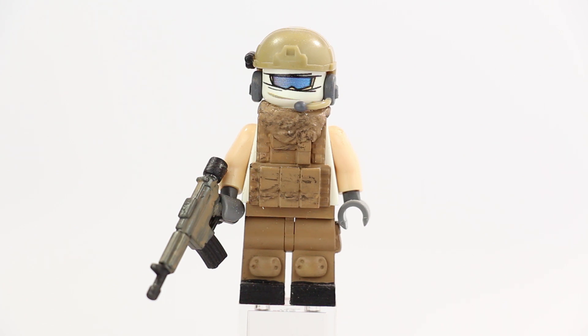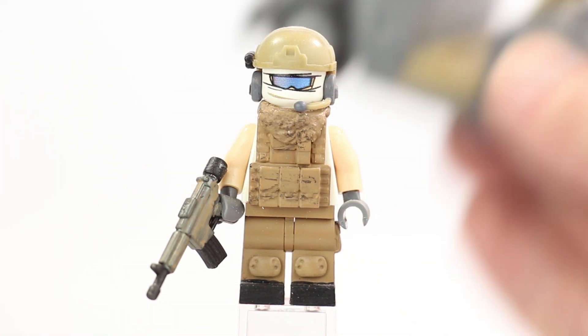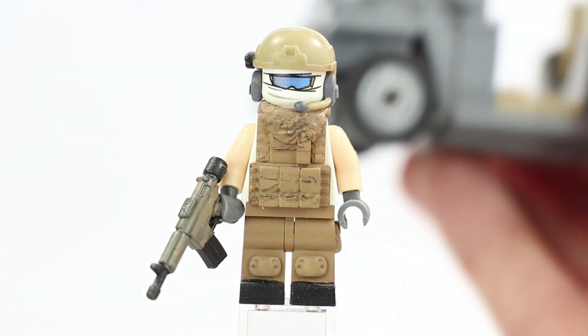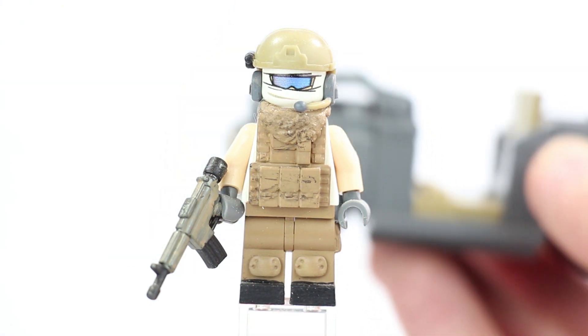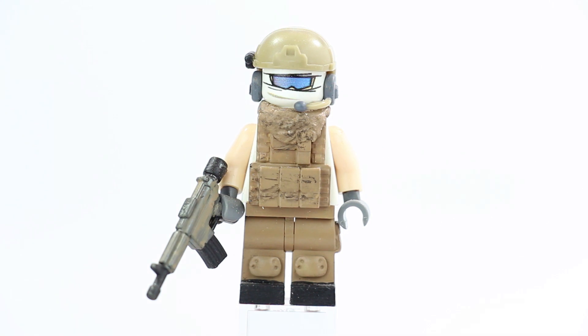I do want to do one quick shout out. In the background you can see my military jeep — this is back in stock on my website. I'll put a link in the description. I made another batch of 30 of them, they're going fast already and they're $30 a piece. If you want a cool World War II military jeep, definitely check it out. Those are finally back in stock after a lot of you guys asking.